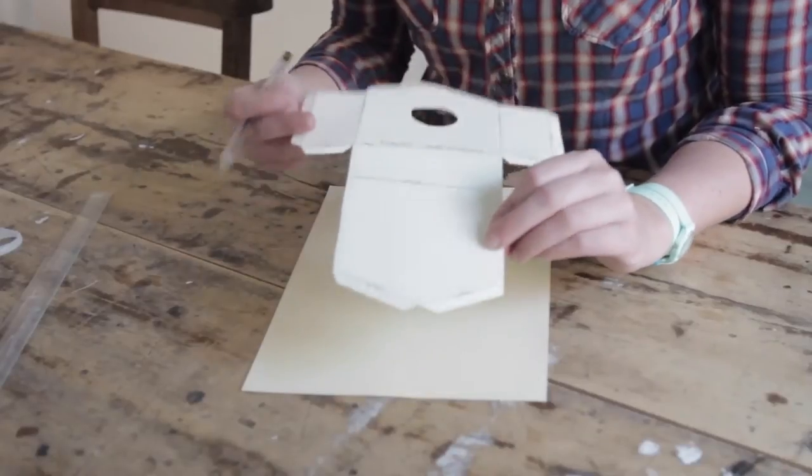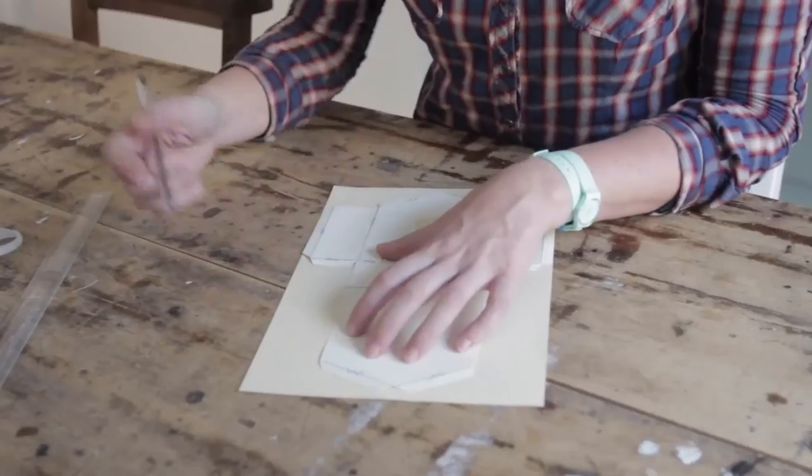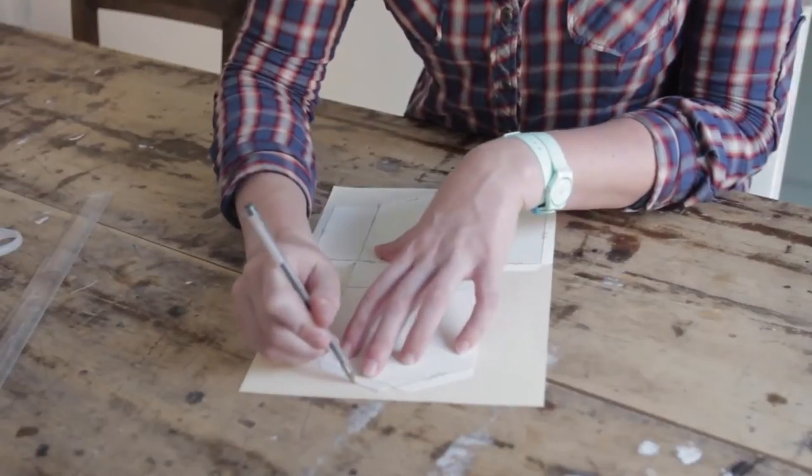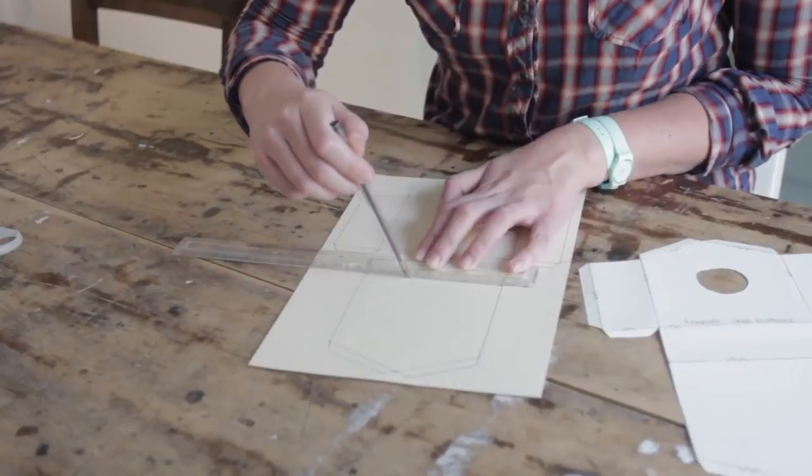You start by printing out the template and placing it on your card. Trace your template with a pen or a pencil. Don't forget to mark the lines you have to score later.